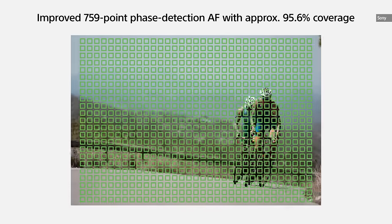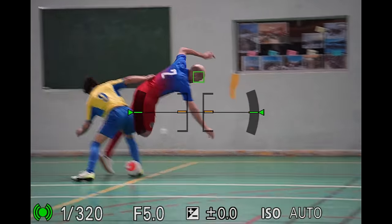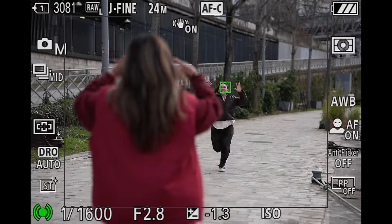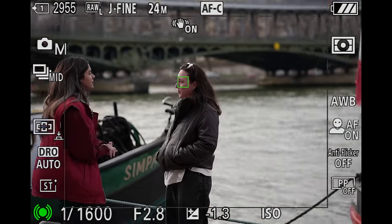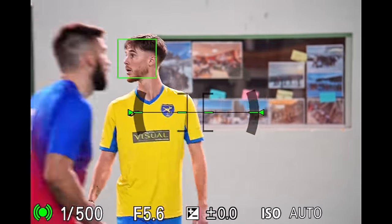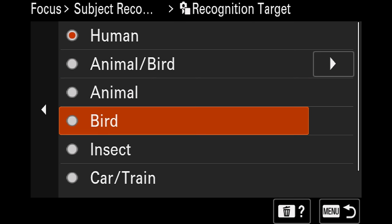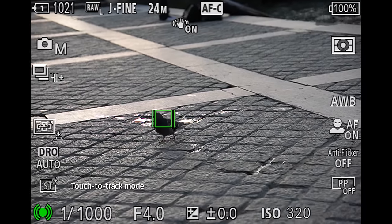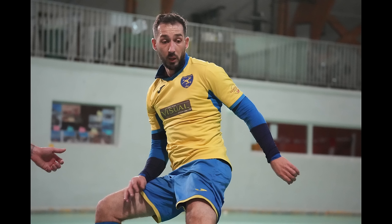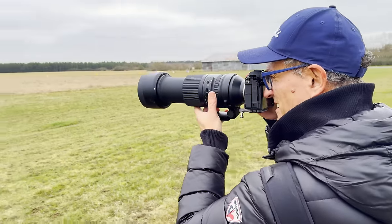The 759 phase detect focus points allow for extremely rapid and accurate autofocus in most situations, keeping up with even the fastest action in regular continuous AF. The AI-powered subject detection shines too — face tracking works with subjects farther away and follows someone tenaciously even when they duck behind obstacles. Human tracking is fast and fluid, and you can easily see if it's locked onto eyes, face, or body. It can auto-switch between birds, animals, insects, cars, and trains, or you can select any distinctive object. The bottom line is that it rarely misses focus, making it great for professional sports, wildlife, events, and more.